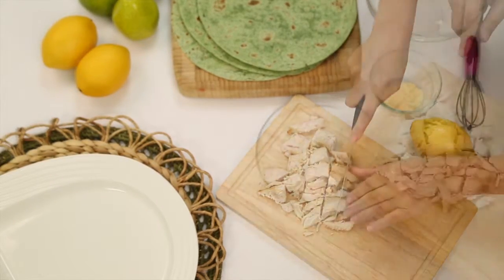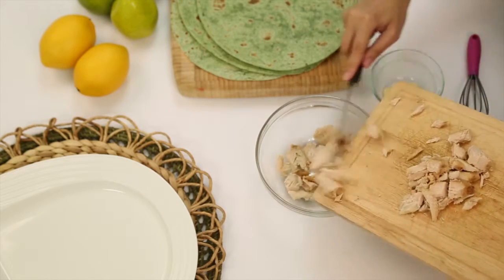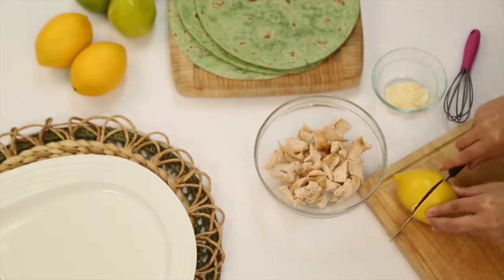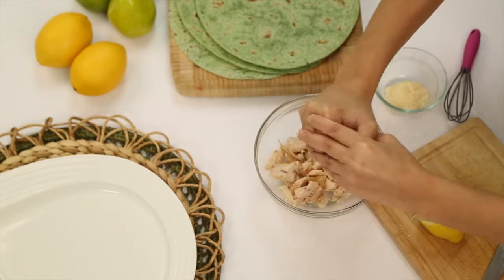Simply chop up your chicken, add it to a large bowl, then cut your lemon in half and squeeze its juices on top of your chicken.